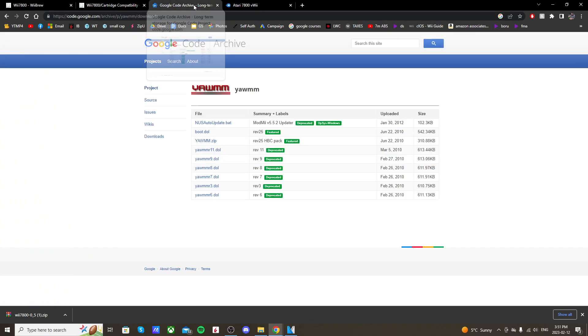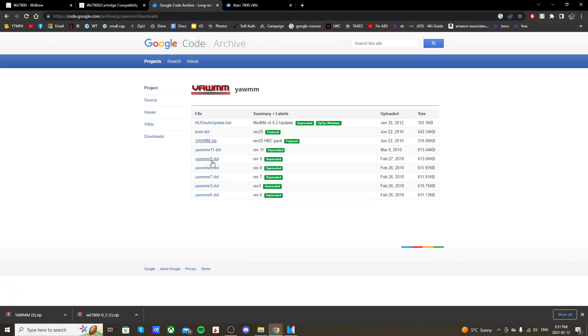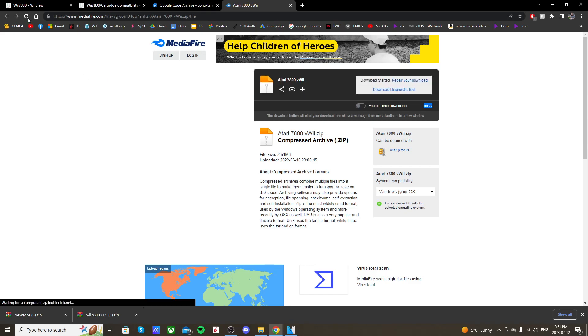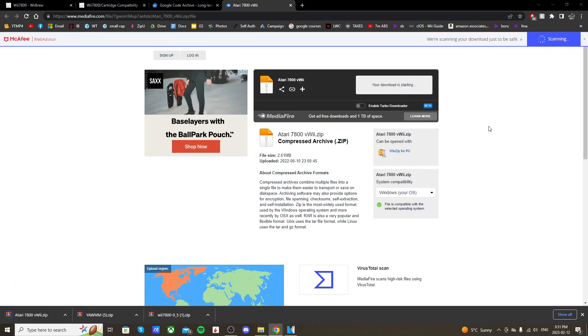If you don't already have a WAD manager, click the link below to go to the Google Code archive page for YAM, then just click the third link down and it'll download. Other WAD managers work as well, but this is the one I usually use. Once you have that, go to the next link in the description — it should take you to a MediaFire page, and if it doesn't automatically download just click download right there.